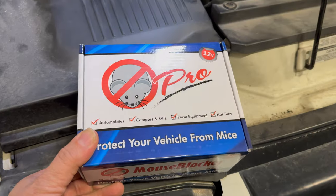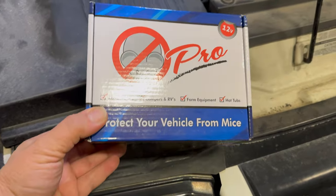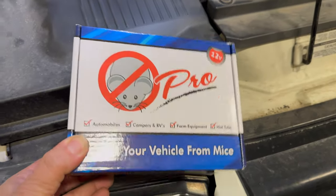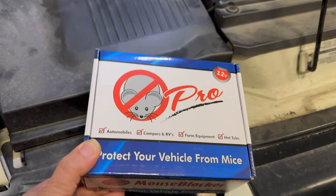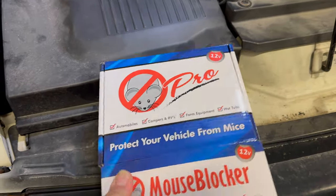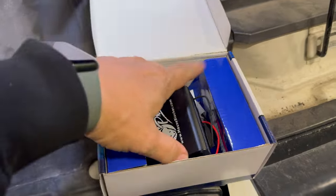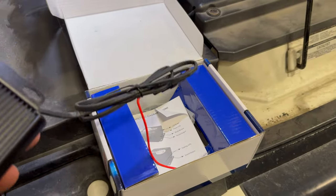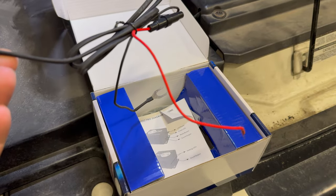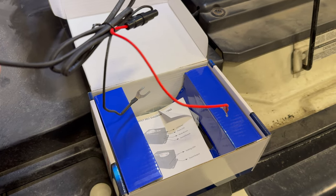The model that I'll be installing today is the Mouse Blocker Pro 12 volt. It says here to be used for automobiles, campers, and RVs, farm equipment, and hot tubs. It's a pretty simple installation — it just has a red and black wire for positive and negative, and that's it.